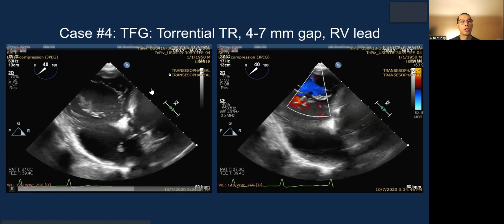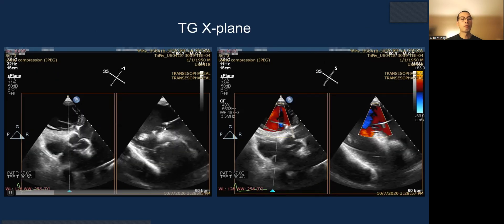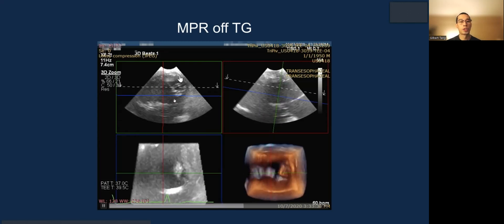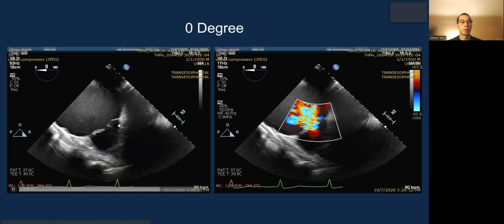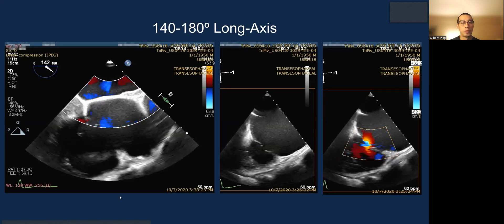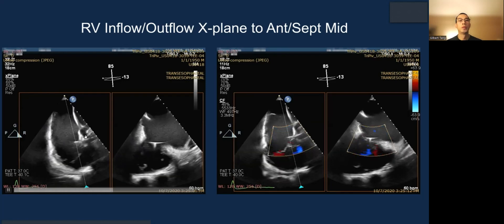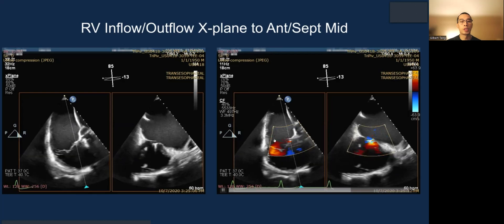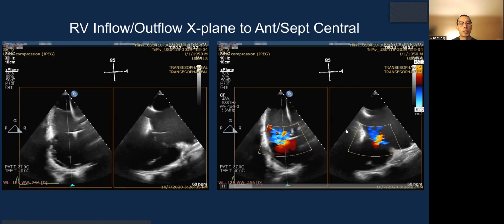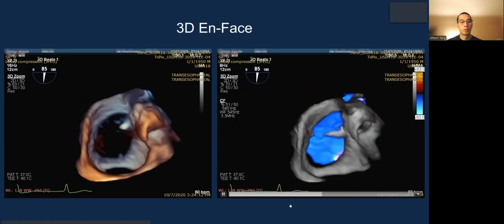Case 4: torrential TR with a much larger gap and a lead right at the anterior septal commissure, draping there. You can see it crossing the tricuspid valve. The MPR view looks fantastic and shows the grasping position and en-face view well. The inflow X-plane is probably better here. With the long septal leaflet visible, the lead is tucked into this area. Starting with anterior septum and a sweep, there is a bit of a jet but the lead requires caution. Moving to posterior septal uses the same principle, and 3D en-face confirms the anatomy.